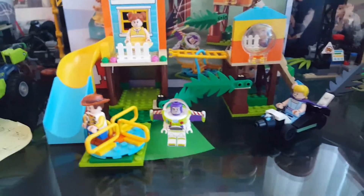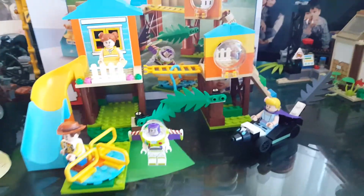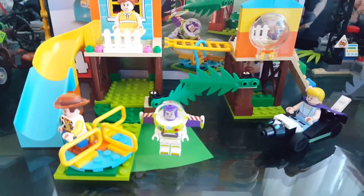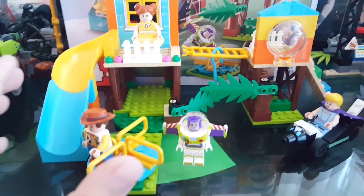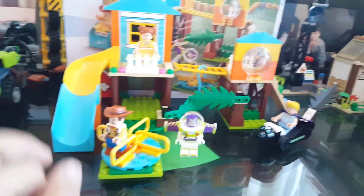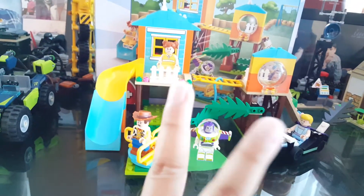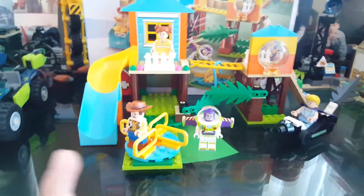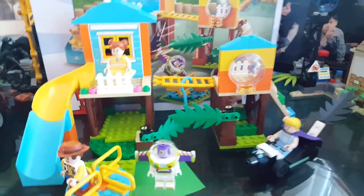Hello everybody, Lucas here back with another video, and today we're back with some more Lego Toy Story action. I'm going to be reviewing the Lego Toy Story 4 Buzz and Bo Peep's Playground Adventure. I'll start off smallest to biggest, so this is the second or third smallest set in the lineup, which I just reviewed.